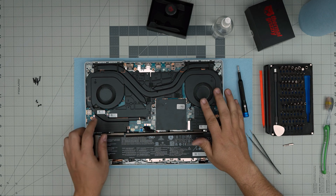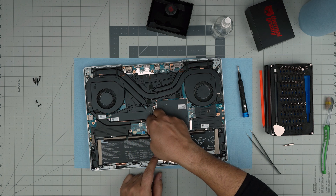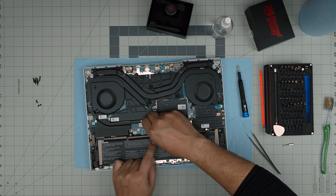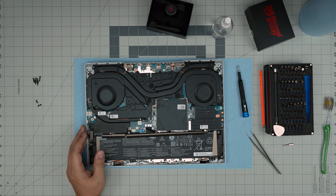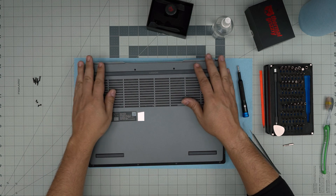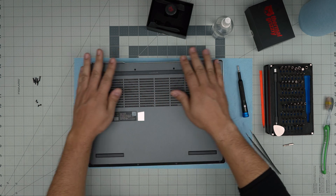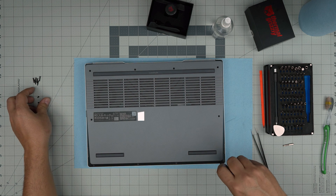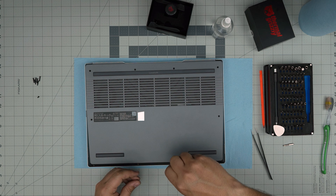Double-check that the fan connectors and heatsink are all in place. Now reconnect the battery — make sure the connector goes straight in and is fully seated, not sideways. Once that's done, grab the bottom cover, bring it over, press gently in the middle so it clicks in on the sides and front. Then reinstall the short screws in the front and the longer screws in the remaining positions. I hope this video was helpful — feel free to leave questions or requests in the comments.